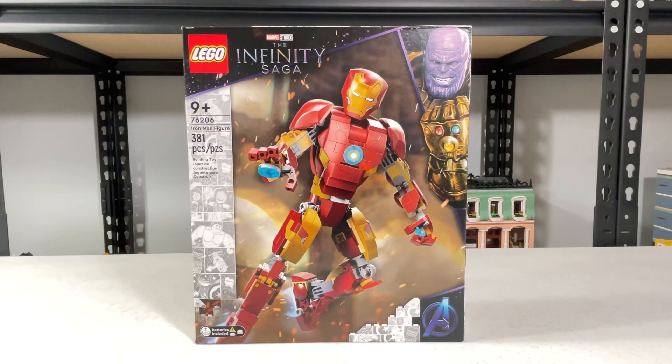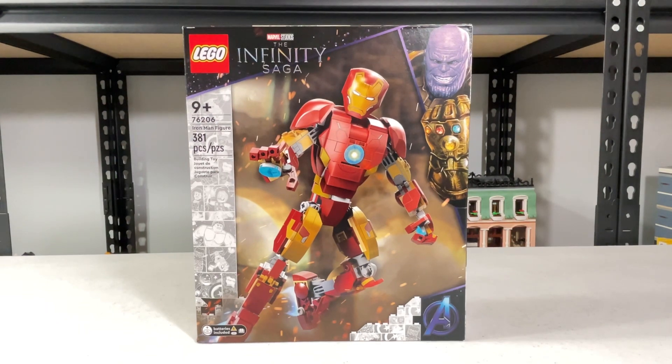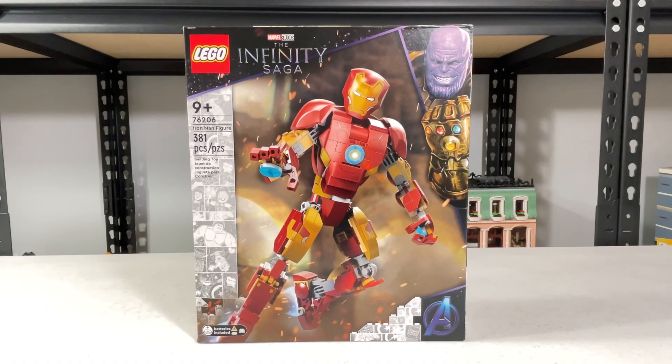Hello, welcome to Robby's Bricks and Locks and Table, and Building Craft. Reviewing Set 76206, Iron Man Figures, which has 381 pieces. I'm going to start building this set, and you'll see your time left right now.